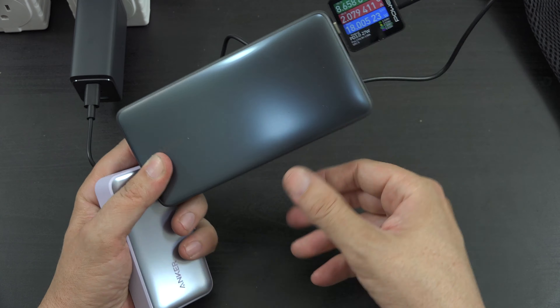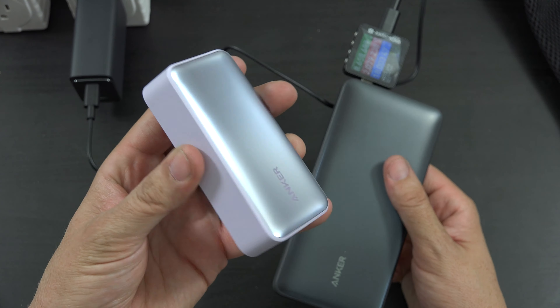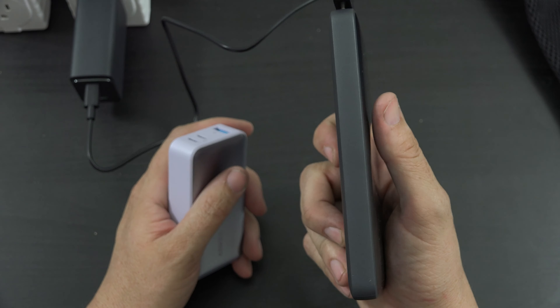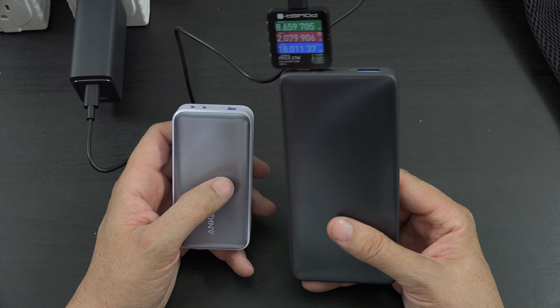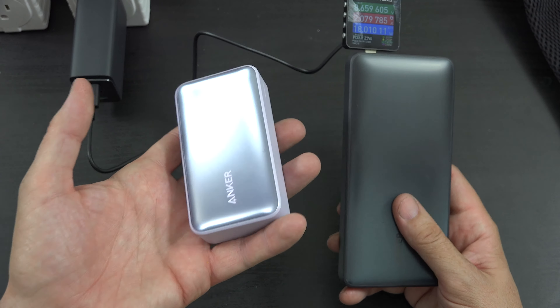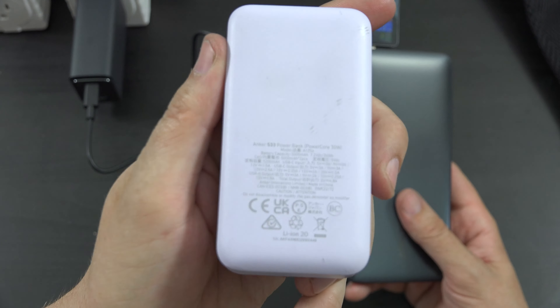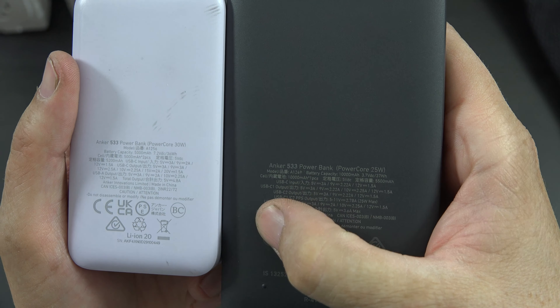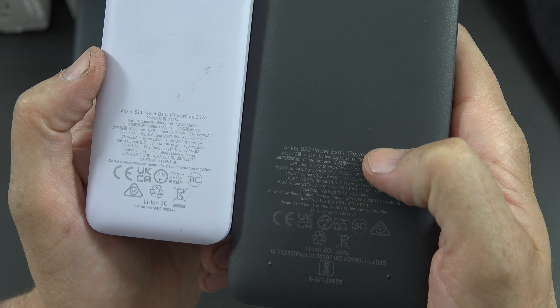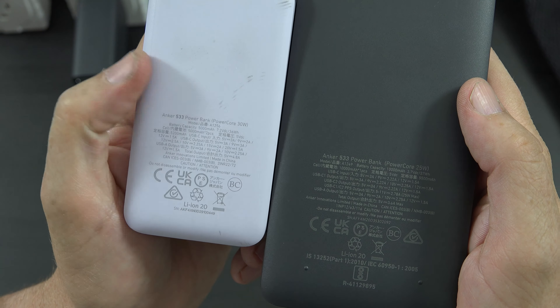It's got a nice screen — it tells you 99% when you plug something in, and it says how much time is left until this battery is depleted or how much time is left until it's full if you're charging it. This is essentially the slim version of the PowerCore Redux 25W, because that one charges at 20 watts and outputs 30, while this outputs 25 and charges at almost 20. So this is the same power bank just in a more flat design. If you have a purse or a carrying sleeve for a notebook, this might fit in there easier — this is tall and skinny versus the chunky version.